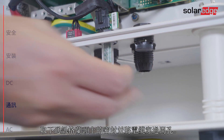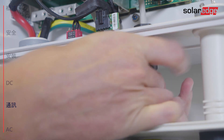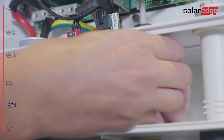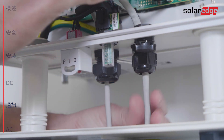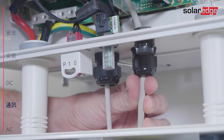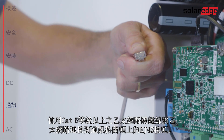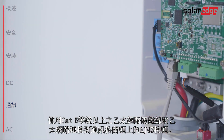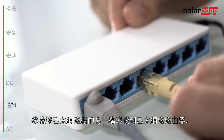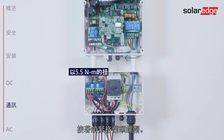Remove the seal from the communication gland and insert the cable through the opening. Connect Ethernet with a shielded Ethernet CAT5 cable to the RJ-45 plug on the communication board, then connect the other side of the Ethernet cable to the Ethernet router. Then tighten the gland nut.